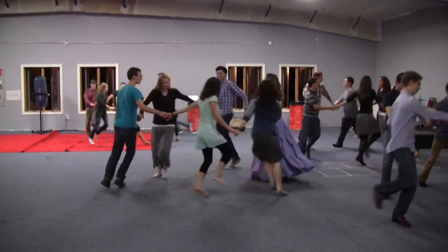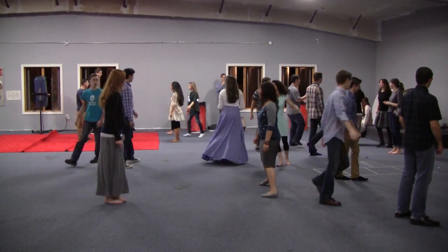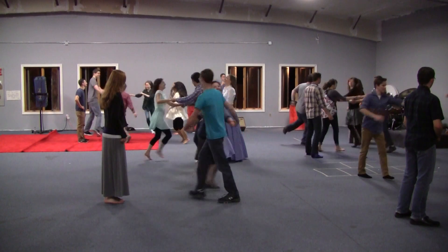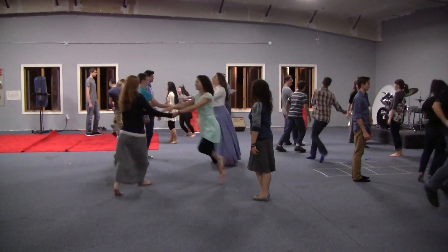Now, first couple get ready to lead up the center. Cast around the second couple. And you turn single. Now right diagonal, go. Turn in the middle.